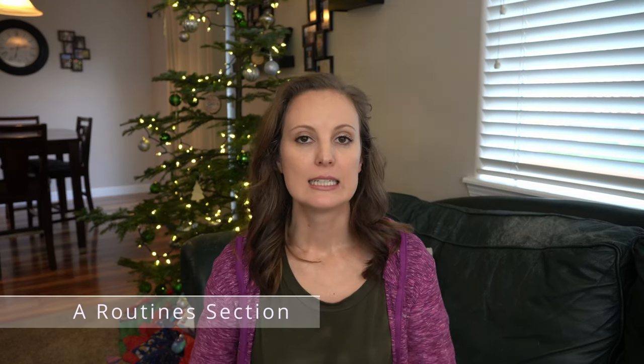Now we're going to move on to the routines section of the binder. This is where you put everything that has to do with routines that are going to make your life easier. I know a lot of people don't really like routines and feel constricted by them, but if you implement at least some of these routines it will make your life easier. I recommend having a daily block schedule at least, because it serves as a guide and framework for your day.